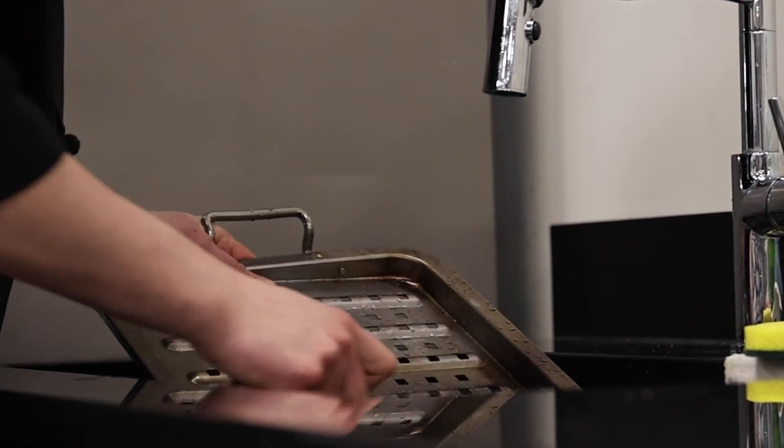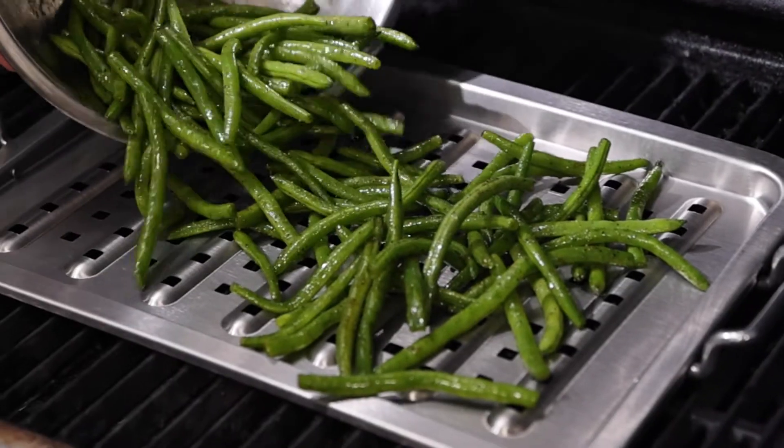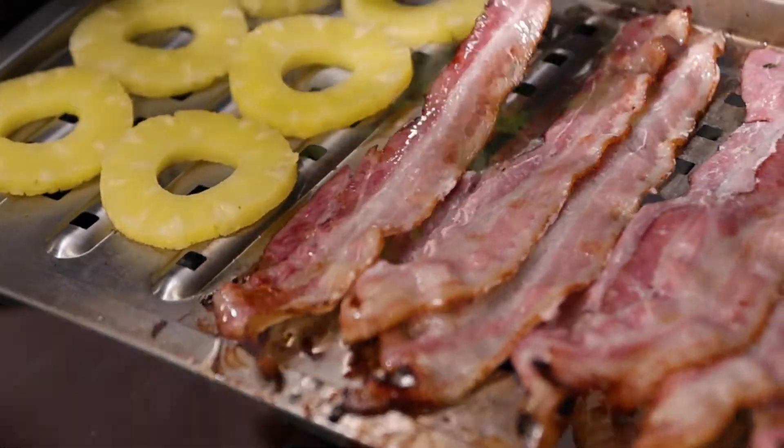When done, the topper is easy to clean in the sink or dishwasher. The Grill Topper expands the way you can cook items big and small on your grill.